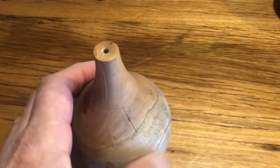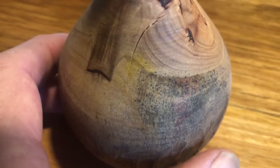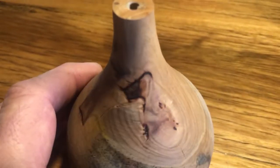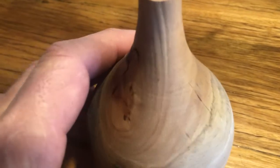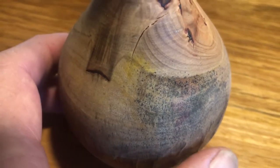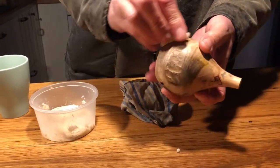Two weeks have passed and I'm looking to examine progress. Over the two weeks some mould grew on the wet surface causing it to go black — I'm going to call this spalting and live with it. You can see some cracks are starting to show, so I'm going to give it another coat of wax and put it away again.